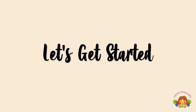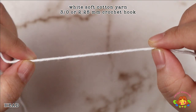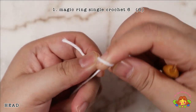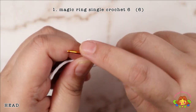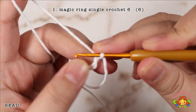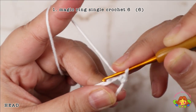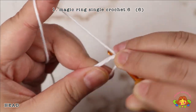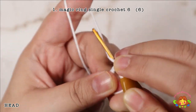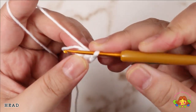Let's get started. First of all we are going to crochet the head. Using white soft cotton yarn and a 3.0 or 2.25 mm crochet hook. Round 1: make 6 single crochets in the magic ring.